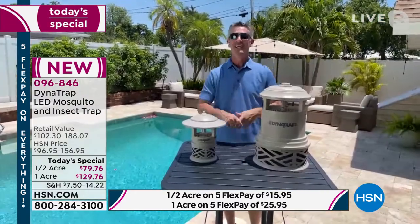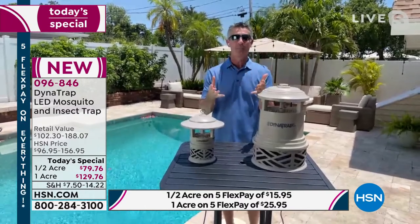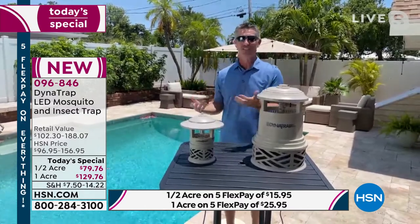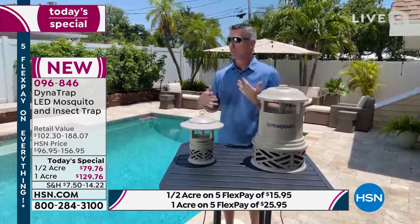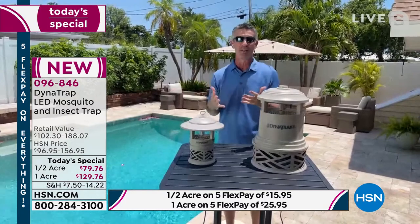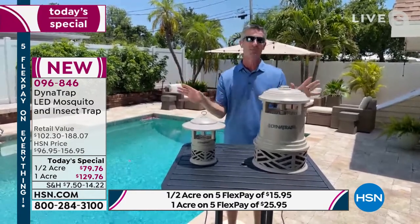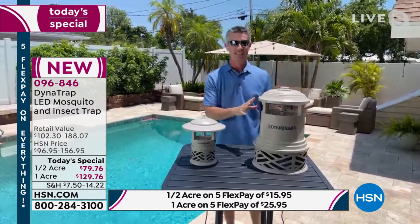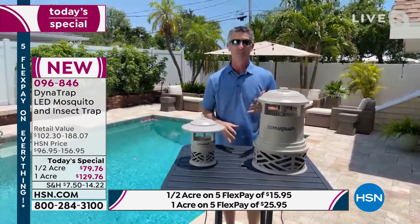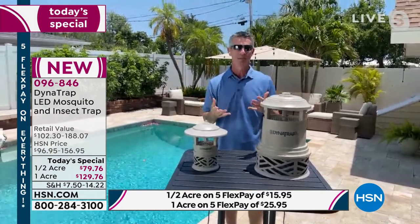Hey Alice, great to see you. I did get to hear your story, which is the most disappointing thing about enjoying the outdoors — you get out there whether it's to enjoy a meal or just to enjoy the backyard space you spend so much time and money on, and then those bugs move in and you've got to go inside. That is absolutely the worst. That's why the Dynatrap is going to be perfect for so many people.